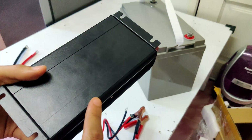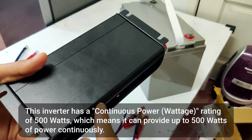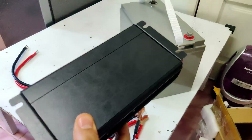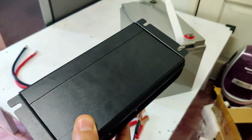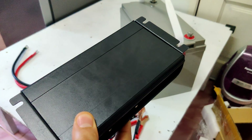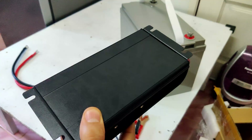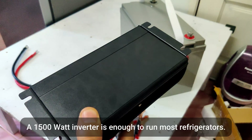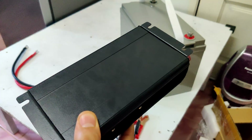Here I have an inverter rated at 500 watts, which means it can provide up to 500 watts of power continuously. This inverter is enough to run my fridge because I only have a seven cubic foot refrigerator. If you have a larger refrigerator you'll likely need a bigger inverter, but in most cases a 1000 watt or 1500 watt inverter will be enough to run most refrigerators.